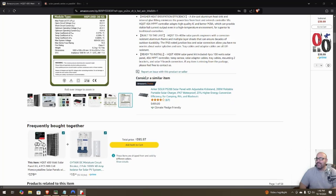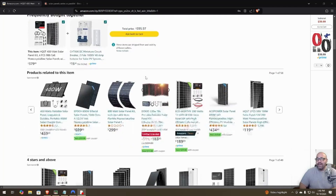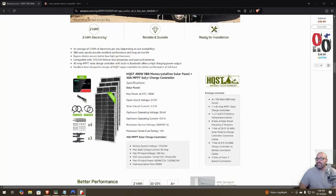It also includes a temperature sensor for the battery. If you have the charge controller outside, since lithium-ion batteries cannot be charged below 32 degrees, it would cut off charging in that case. Let's take a look at what comes in the kit.